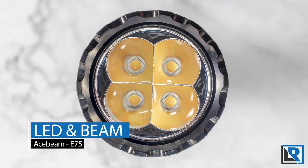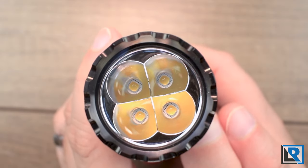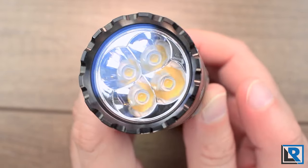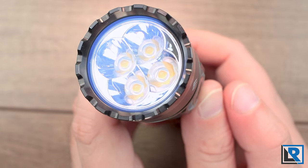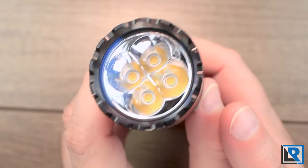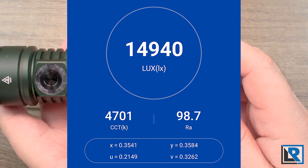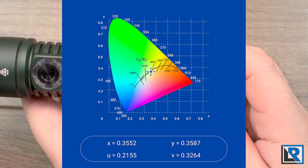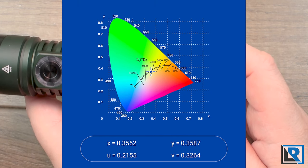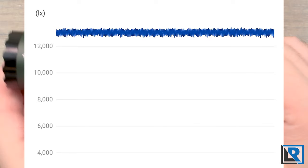There are two LED options available: a cool white model that is brighter by about 1000 lumens at 6500K, though they don't specify exactly which LED; and the Nichia 519A option that I have here, at about 4500K neutral white — my favorite. On my opal meter I measured it at 4701K with a CRI of 98. There's nothing negative in the DV measurement. PWM was not found either, as it's a constant current driver.